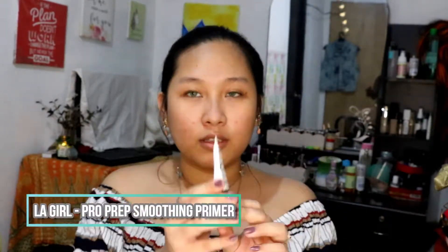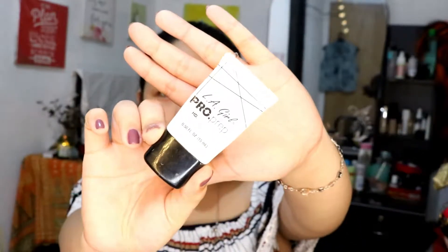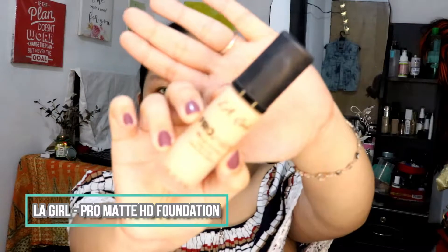Start by putting your contact lenses on, then we're gonna start with primer. This is the LA Girl Pro Prep Smoothing Primer. We're gonna use this to smooth out our face, because we all know that Claire has the most beautiful, smooth skin — I'm so jealous. Every time she hits the light, that girl has gorgeous, poreless skin. So put that on and pat it on your face.